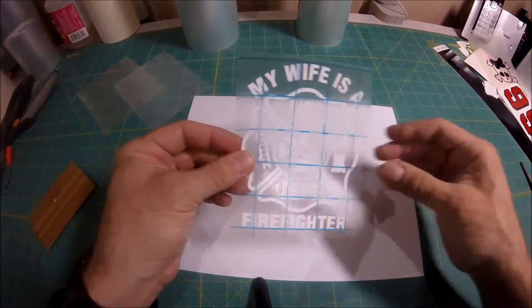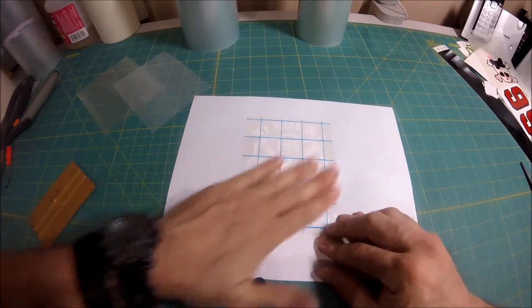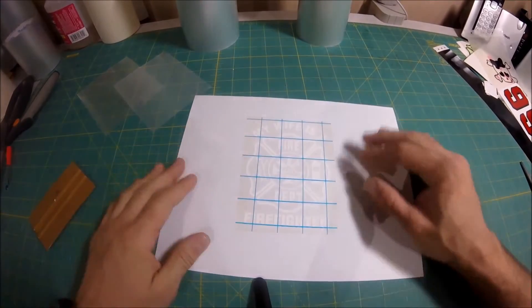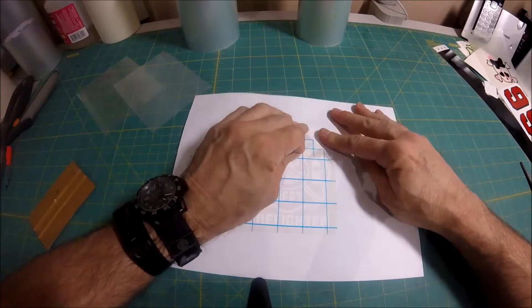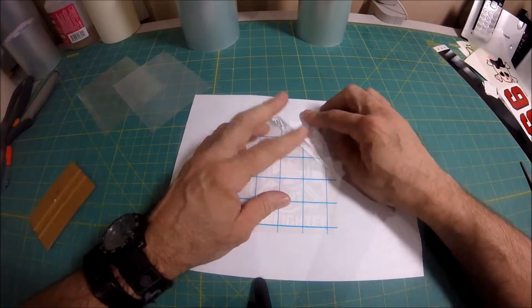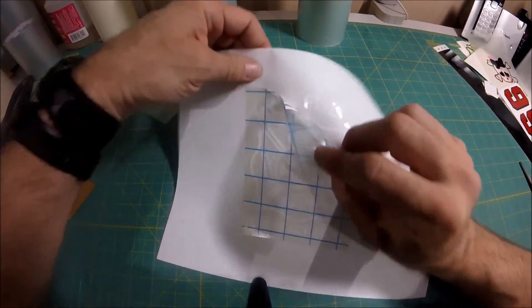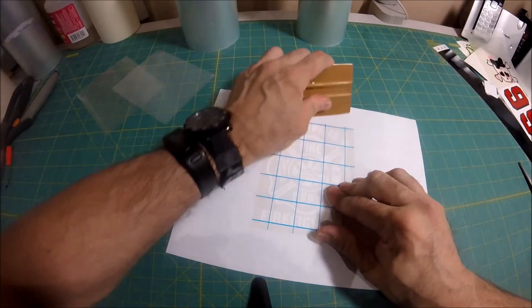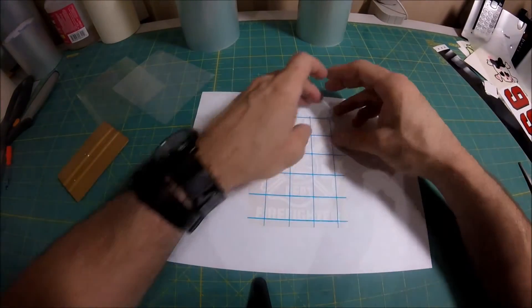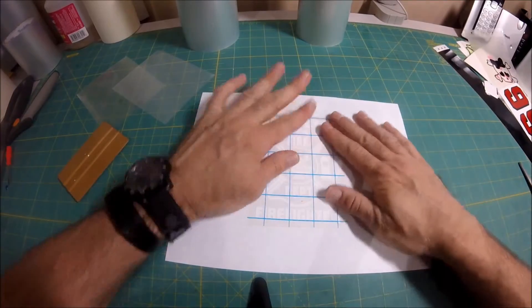Take whatever you're going to put it on, start with one corner first, press it down really well with your hand, and let it sit there for a few minutes. Then once those few minutes go by, you can peel it back just like that. And you see what happens when you don't let it sit — the sticker starts to come off. So you want to let it sit for a few minutes before you remove the tape, and then it'll all come off cleanly.